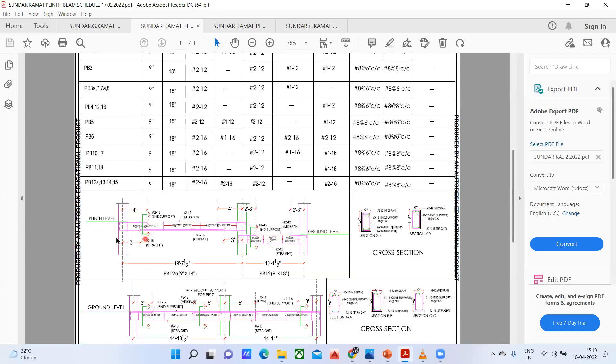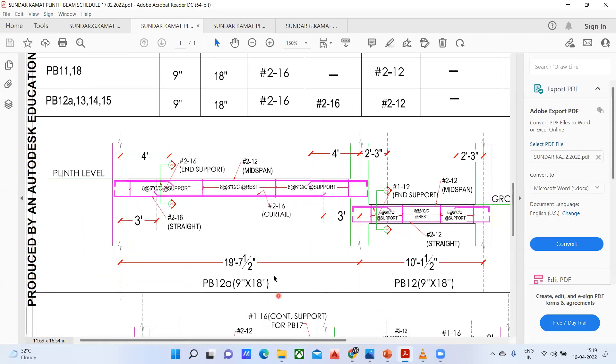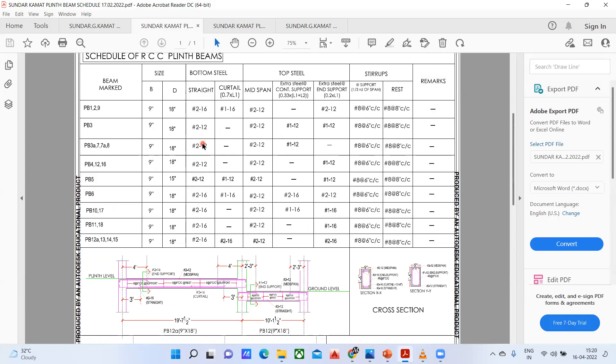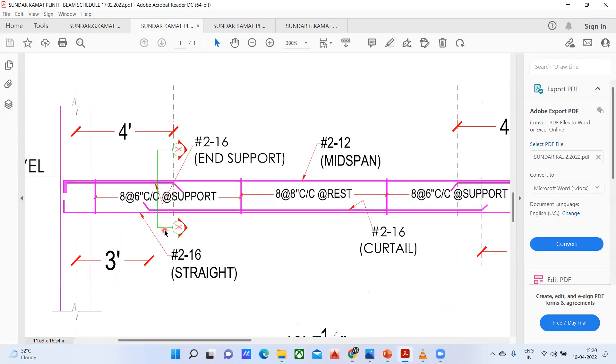As mentioned, we'll try to see the longitudinal view of that. Here they have mentioned how the PB to LA beam is looking. This is a table — sometimes it is quite difficult to understand a table. So what people do is give a small longitudinal section so that you get an understanding of that.